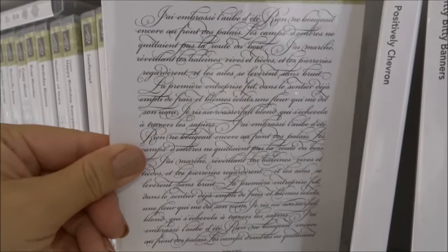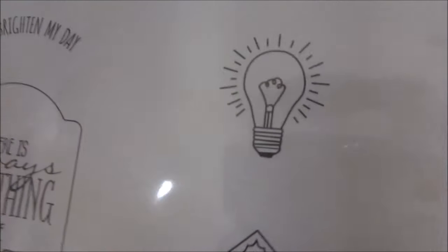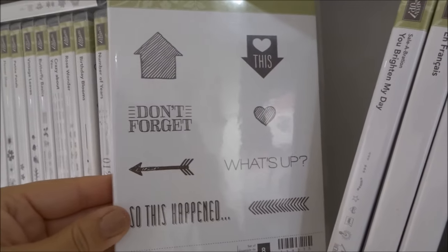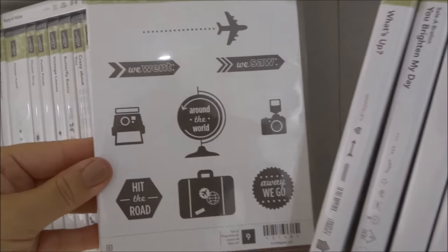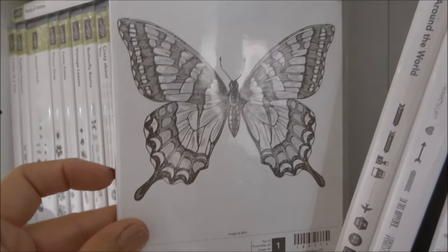A chevron background — easy to use and modern. En Francais — a French swirly script background, very easy to use. You Brighten My Day — I've got the tag punch that punches out the tag, and since Alan's an electrician I love the little light bulb design. What's Up set is just arrows — I've got the punch for that. Around the World — good for scrapbooking with the little aeroplane, globe and suitcase. And Swallowtail — my all-time favourite butterfly stamp, I can't possibly get rid of that.